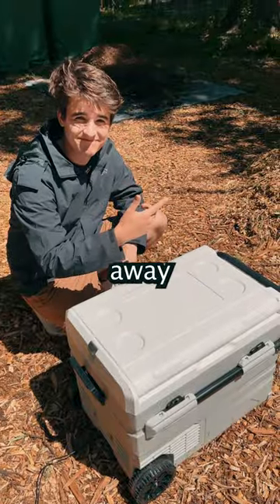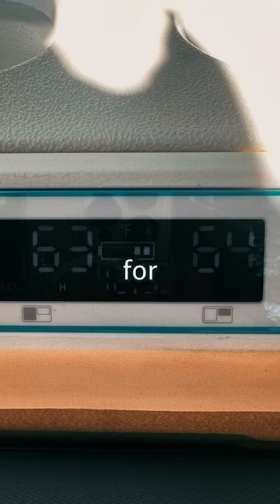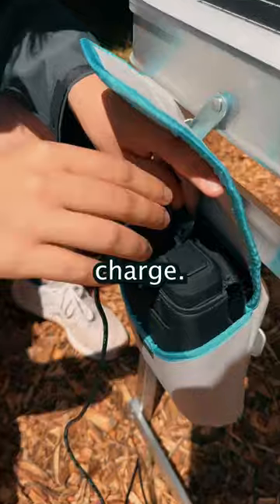And if you want to take the cooler away from base camp, no problem at all. It has a built-in battery, so it can hold its charge for several hours. You can even pack an external battery for more lifetime. This plugs right into the table to charge.